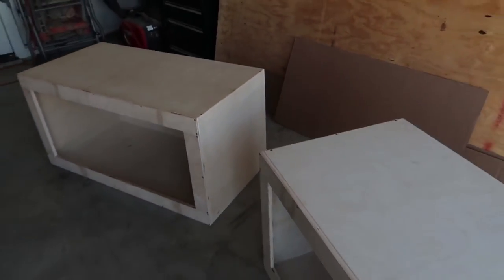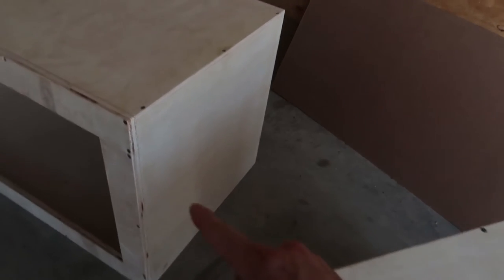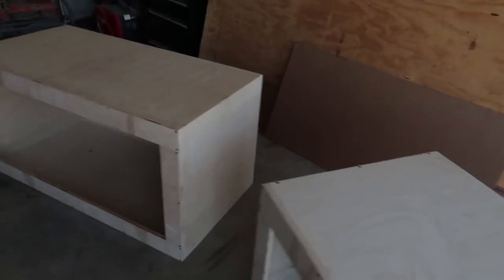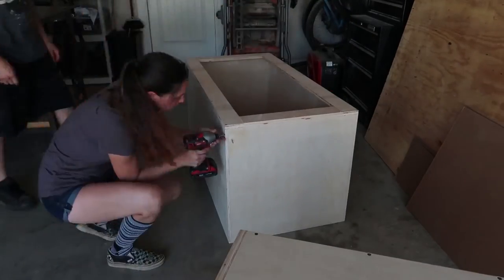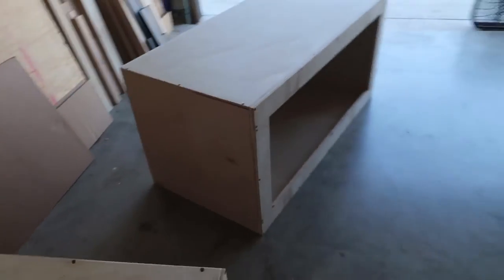Now they are two separate reptile enclosures again. To install the adapter kit, we start by taking off the side panels. We'll remove the screws on the outer edges but leave the screws on the corners — one, two, three, and four — and all the other screws will come off. Now we'll also remove the opposite side panel on the enclosure we're adapting to.